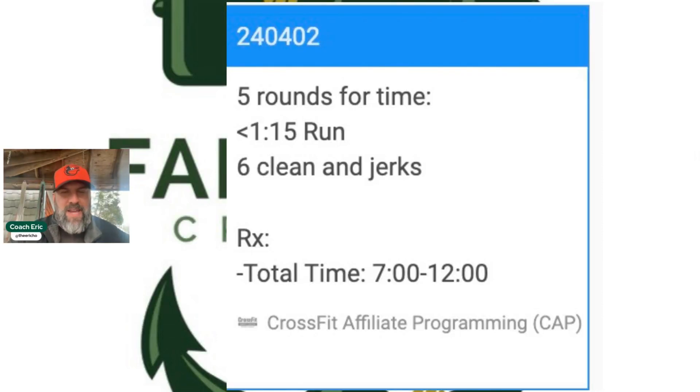All right ladies and gentlemen, here we are day two. I hope you're feeling awesome after Barbara — that's a lot of volume and it's a push and it's a long one. But we're going to speed things up a little bit today. Things are a little bit more straightforward with today's workout, not as much having to guess, test, and figure stuff out.